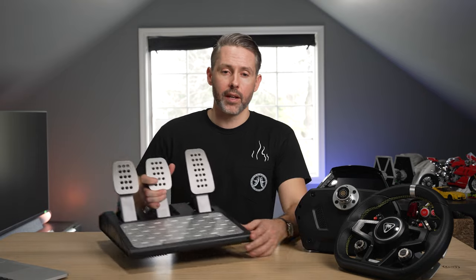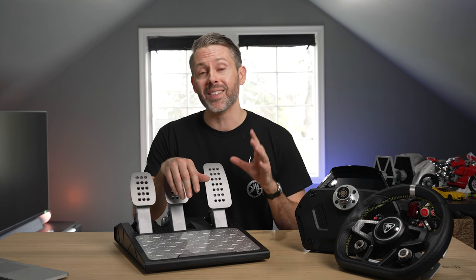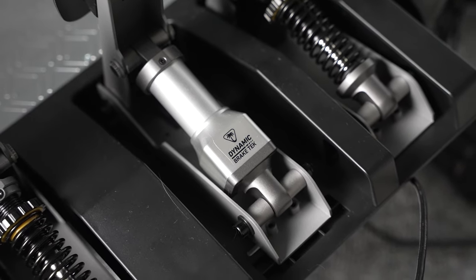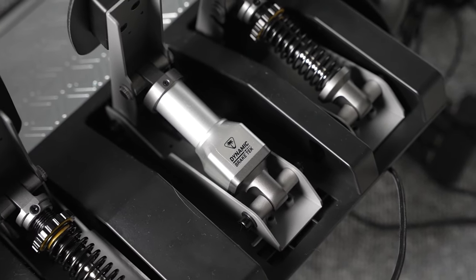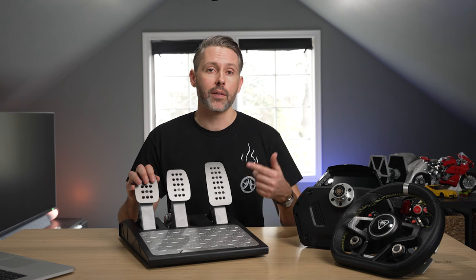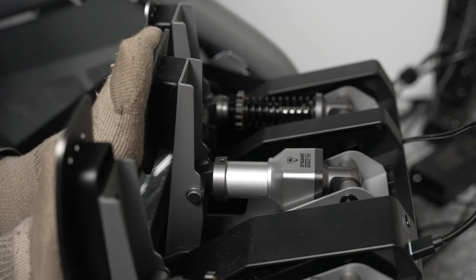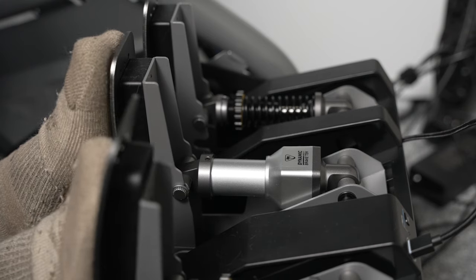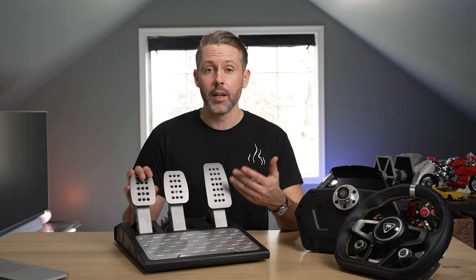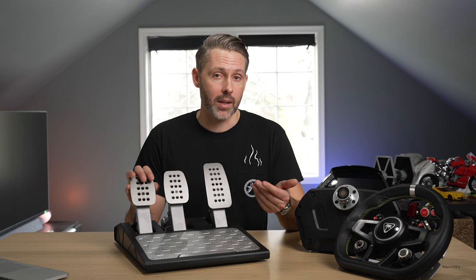Now let's talk about the pedals — just as important as the wheel and wheelbase, if not more so. Being able to trail brake and consistently hit a threshold is where a lot of people will find more time on their laps. Turtle Beach went for premium technology with the load cell brake pedal, which measures force applied rather than distance traveled — unlike budget pedals from Moza, Logitech's G923, or Thrustmaster's T300RS GT. The Velocity One Race brake pedal can detect up to 50 kilograms of force, impressive for a pedal setup that works on carpet or on a rig. It comes with all three pedals — throttle, brake, and clutch — which also sets it apart from competition like Moza and even some Fanatec ready-to-race bundles.